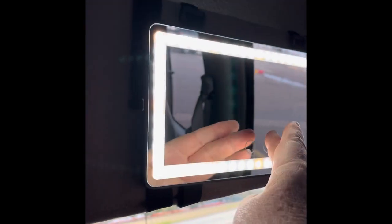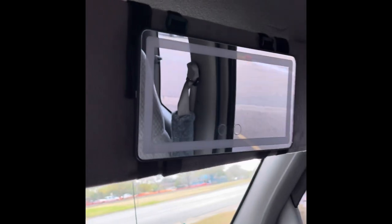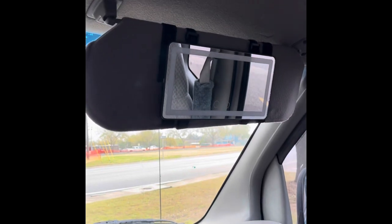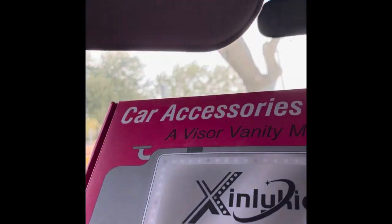What I'm about to do is open this one up and put it up here, so that way I have one and if I have a passenger they have one too. Or if I'm sitting over there I can use that one — do makeup, fix my hair, whatever. So that's all I'm about to do.